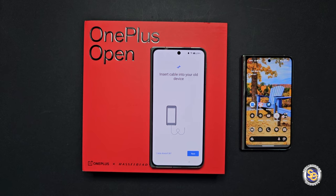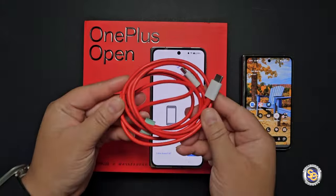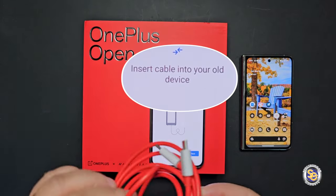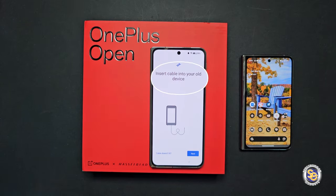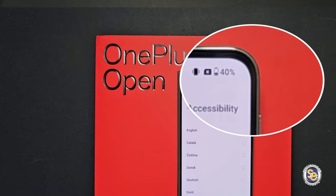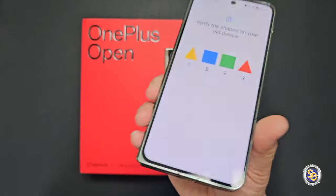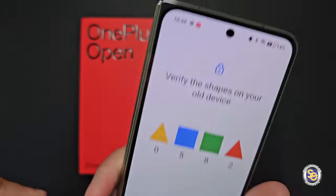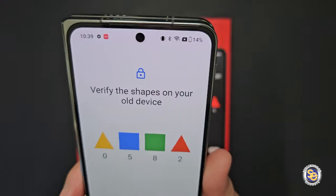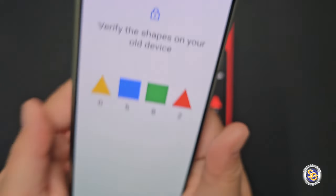I'm at 14% battery and I don't think I'm going to make it through this setup. Don't be like me, kids — follow the directions. It specifically says insert the cable into your old device first, so the old device can charge the new device. I was at 40% when I took it out of the box. I decided to pause the setup process to charge the OnePlus Open and then do this process wirelessly.